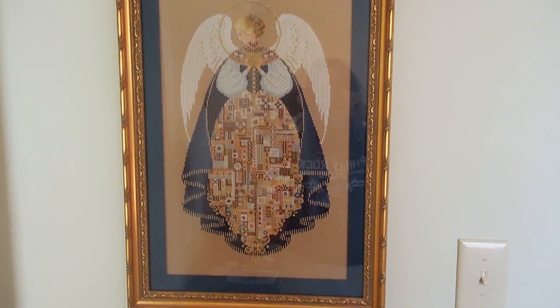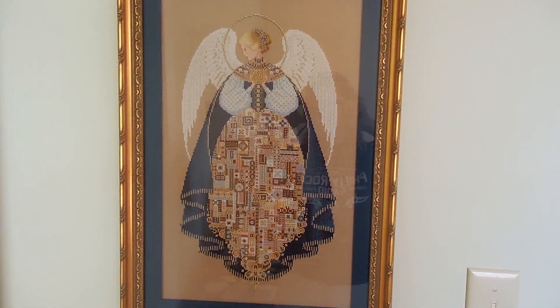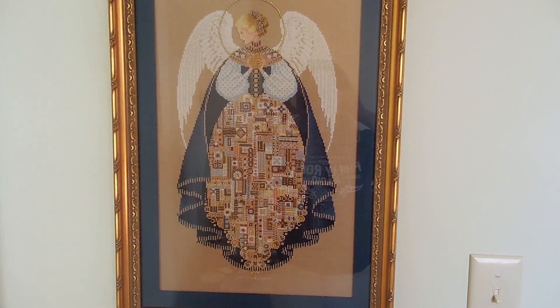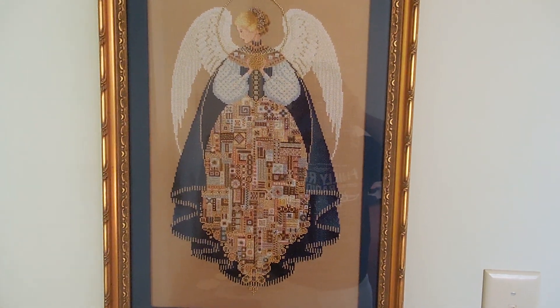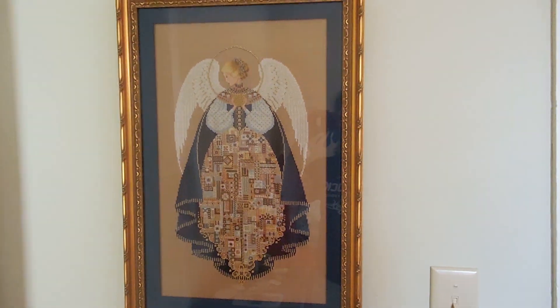I'm down at the family farm, and I know that quite a few people on Flosstube are stitching Lavender and Lace Angel of Love. I wanted to show off the finished version of Angel of Love that I did around 2000.